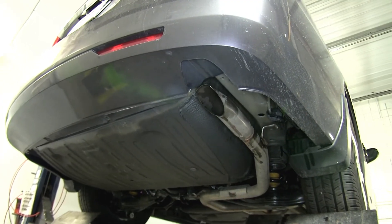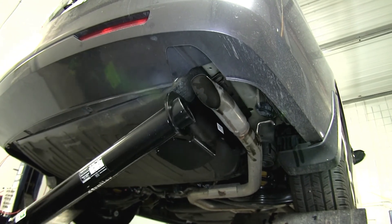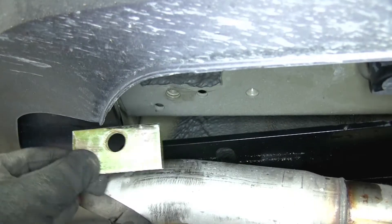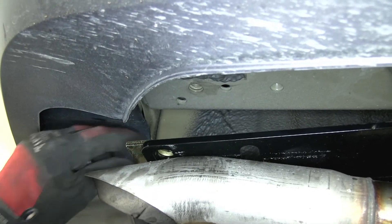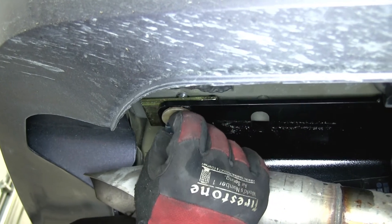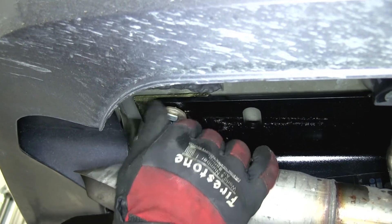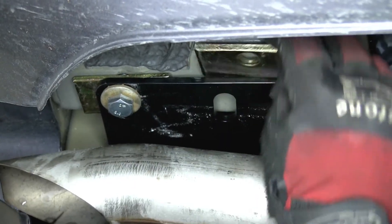Now we're ready to go ahead and install the hitch. We'll take the passenger side and feed it up over the exhaust and then bring the driver side up to position. Then we'll go ahead and put our block in place above the hitch, lining it up with the pre-drilled holes in the hitch and our weld nut. Then we'll take our bolt, go through the hitch, through the spacer block, and into the weld nut of the frame. Keep in mind that each process we do here on one side will get repeated identically on the opposite side.